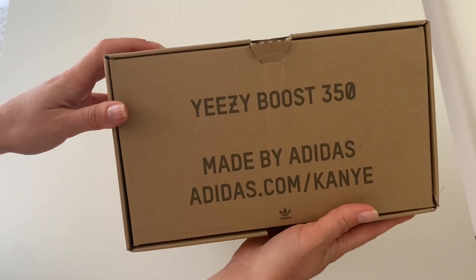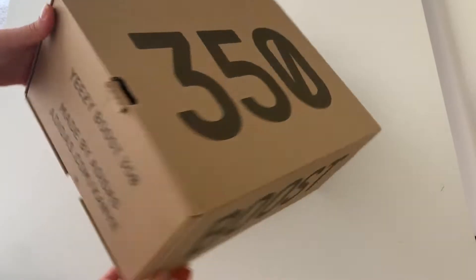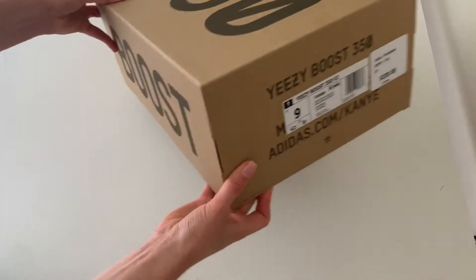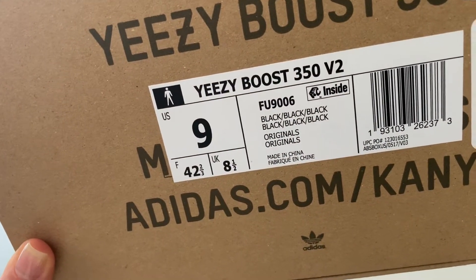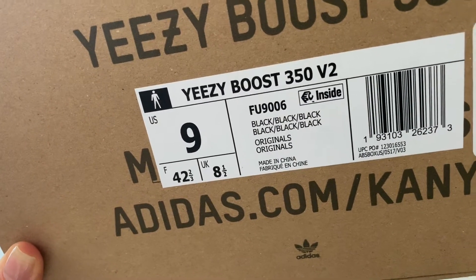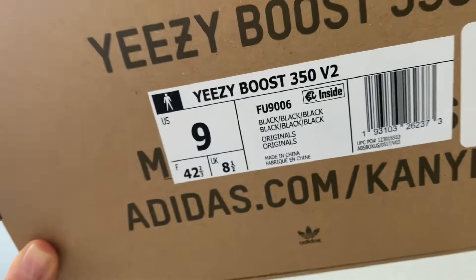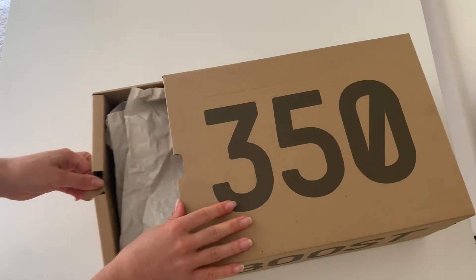Over here it says Yeezy Boost 350, made by Adidas. As you probably know, this is a collaboration with Kanye West. I got them for my husband in a size 9, black color. These are 100% authentic Yeezys.